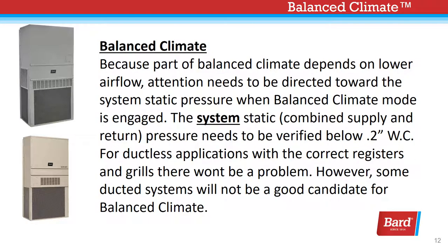The low ambient control kit is equipped with an additional sensor that disables Balanced Climate mode when the outdoor temperature drops below 50 degrees Fahrenheit, preventing potential evaporator coil freeze-up issues. Because part of Balanced Climate depends on lower air flow, attention needs to be directed toward the system static pressure when Balanced Climate mode is engaged. The system static pressure needs to be verified below 2 tenths of an inch water column. For ductless applications with the correct registers and grilles, there won't be a problem. However, some ducted systems will not be a good candidate for Balanced Climate.